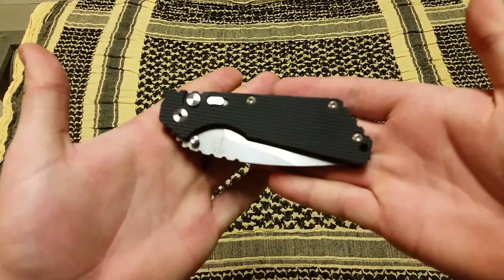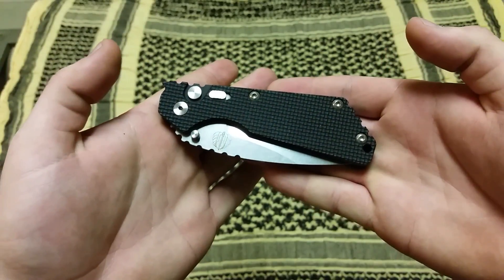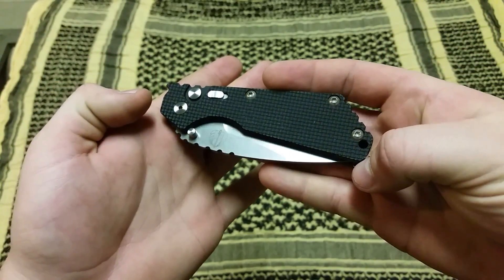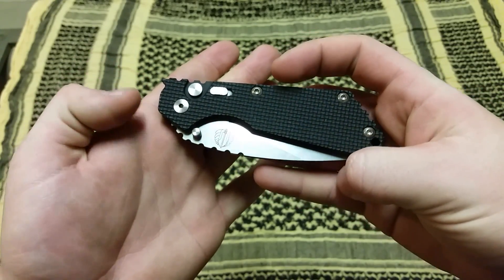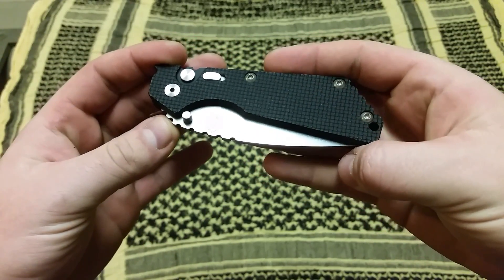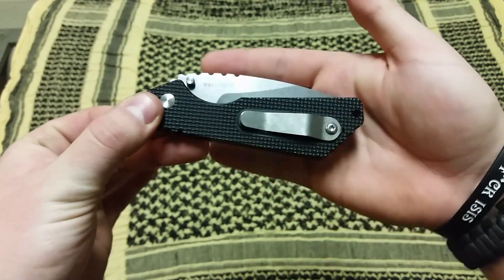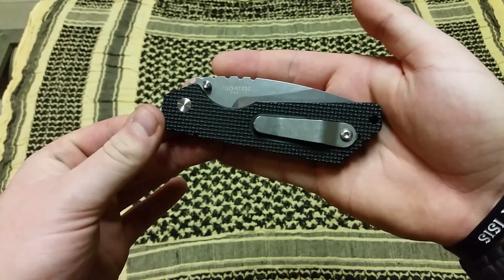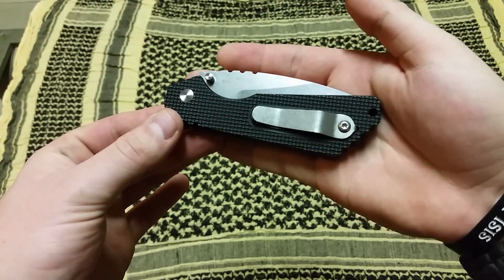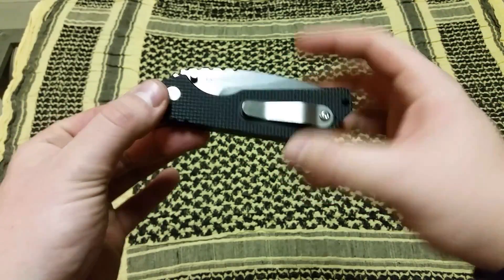Give you a nice little close look at it right now. You can see the nice Strider logo right there, the three-pin construction, the three-screw construction, characteristic of the SNG. And on this side the ProTech logo — Made in the USA. That's always great. And the Strider pocket clip with the lanyard hole and the pivot.